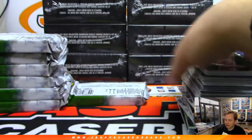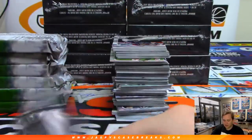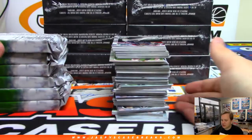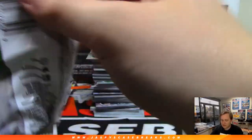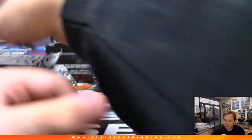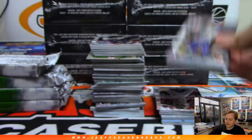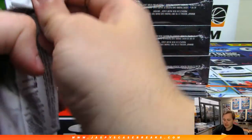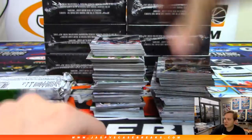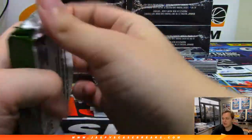A superfractor is a parallel that's generally in Bowman products, and it's a one-of-one — the only one made of every player. It's just a type of parallel, and it's pretty much the holy grail of modern sports cards. It's the best one of that player to get, at least for baseball. Topps doesn't do any football anymore, so it's kind of switched in football and basketball. But for baseball, there's a Superfractor Auto from Bowman or Topps Chrome — that's usually their best card they'll ever have.